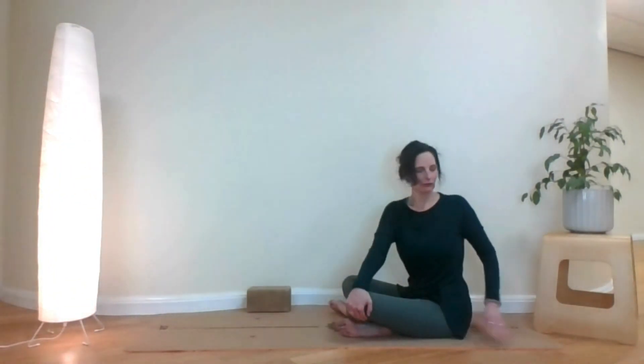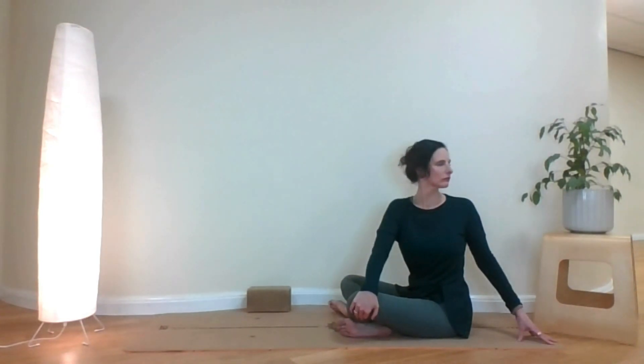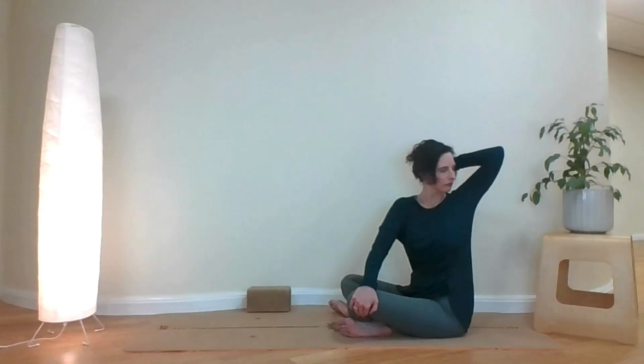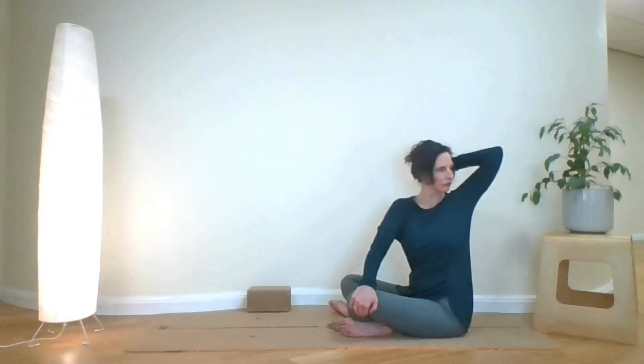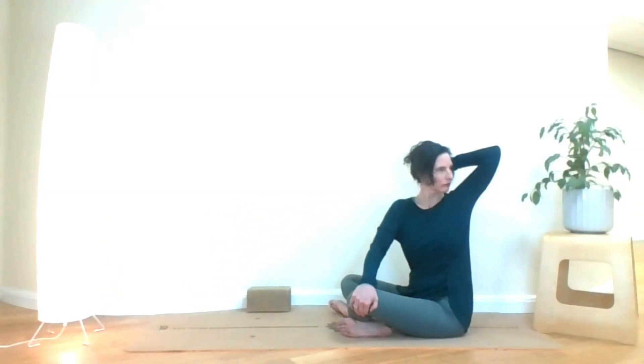Then we do a seated twist. Bring your right hand over your left knee and cup it, and your other hand behind you. Try to sit upright as best as you can, elongating and turning at the same time. Bring your back hand behind your neck, open the chest, turn with your breath. Don't force. Go easy.